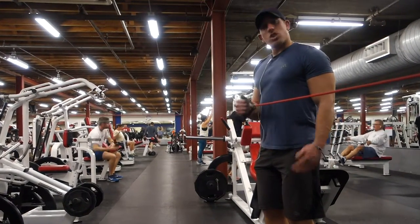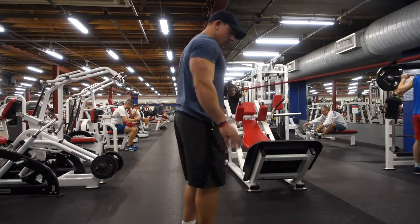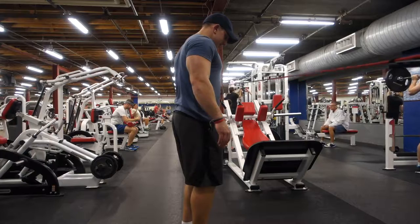Do about eight reps, then switch. Eight on the other side. My knuckles are facing towards where the band's coming, keeping them in line.